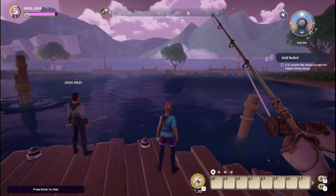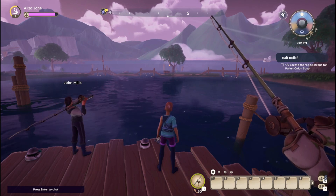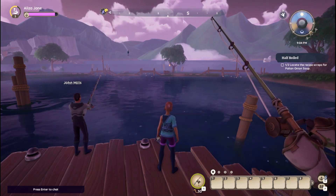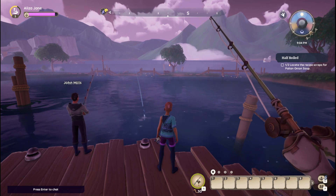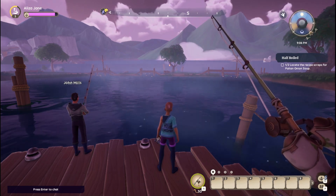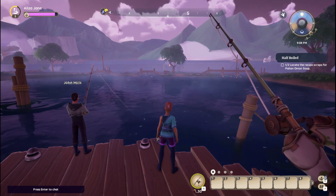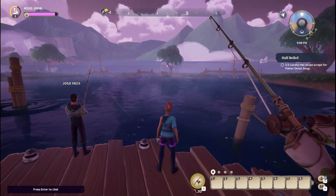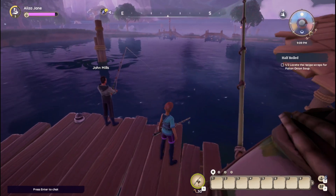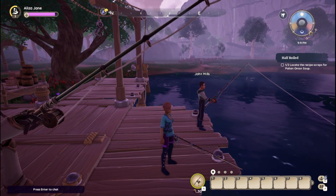Welcome back to the next part of Palea. In this part we're going to complete the half-boiled quest, which is to locate the recipe scraps for Paleine Onion Soup. The first scrap I fished out of the Fisherman's Lagoon already, which is how the quest started. And now we're going to try to find the other one.